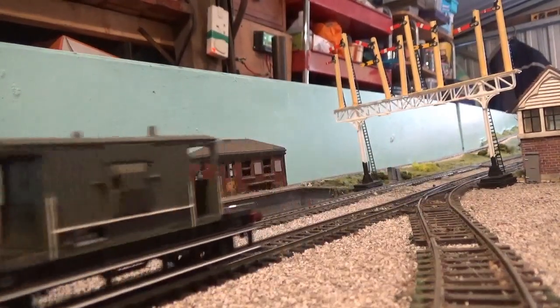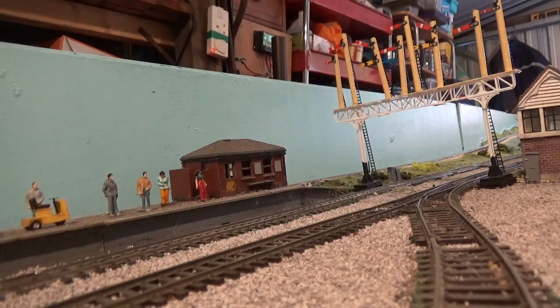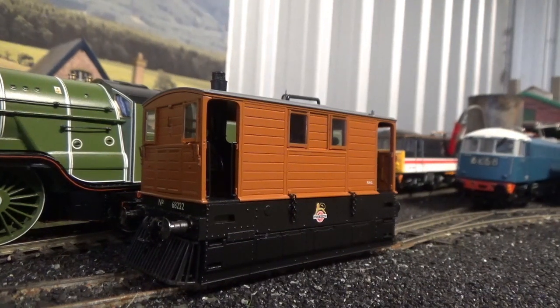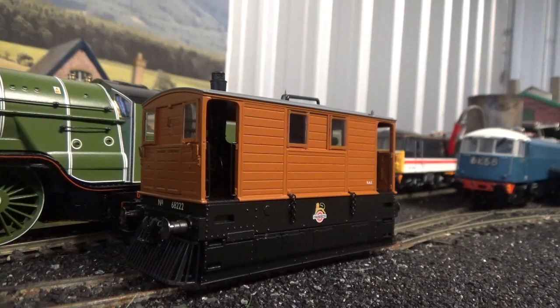Even with just seven box vans plus a brake van, it still recreates the train they would have been found hauling. So, what do I think of this model? I think everything I've said in this review speaks volumes. Both Rapido Trains and Model Rail have come together and produced an absolute gem. This model is out of this world — 124 quid, well spent. I highly recommend you all go out and buy one, because you will not be disappointed. Was the wait worth it? Absolutely. I've been waiting two years and it's definitely been worth it.